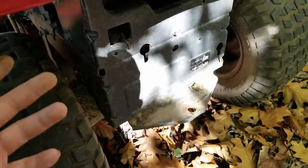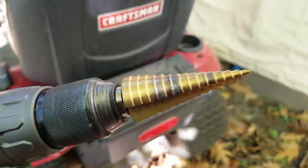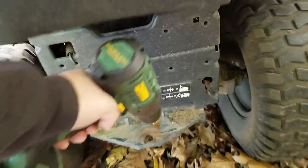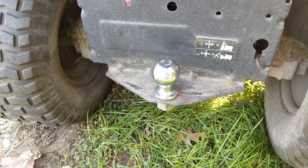I'm going to leave the trailer jack down — what do I care. First thing we got to do is open up this hole so I can get the ball on there. You can see this step bit has seen better days but let's see if it'll do any good for us. Ball attached.